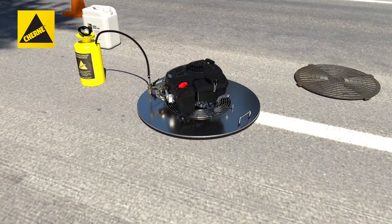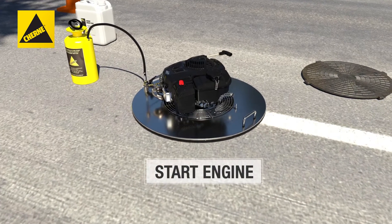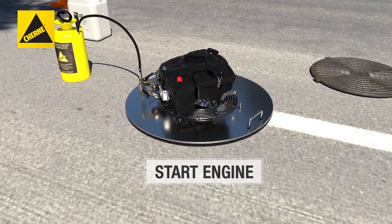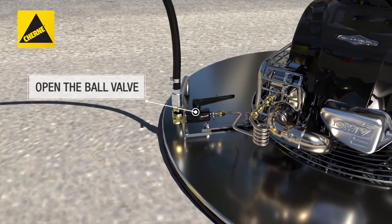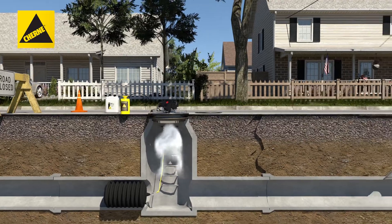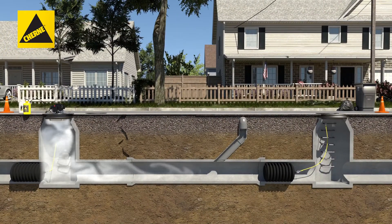Place the smoke blower on the manhole frame and start the smoke blower engine. Let it run three to four minutes to get up to operating temperature. Next, slowly open the ball valve on the liquid smoke intake until the muffler starts emitting smoke and perform your test.